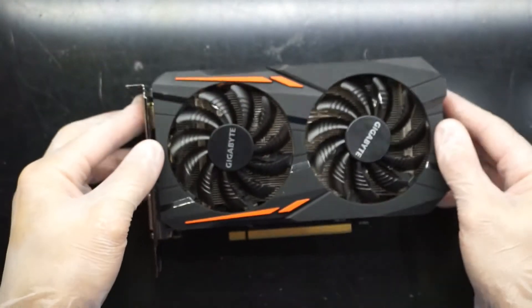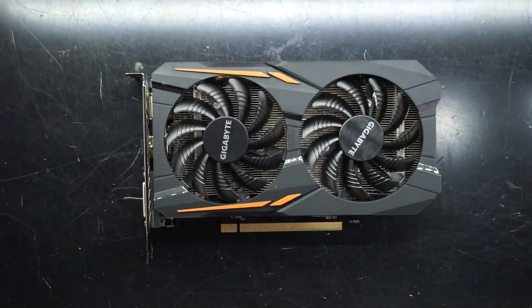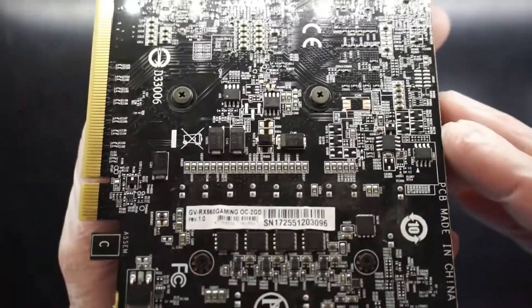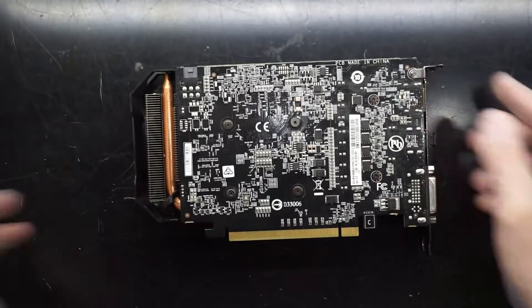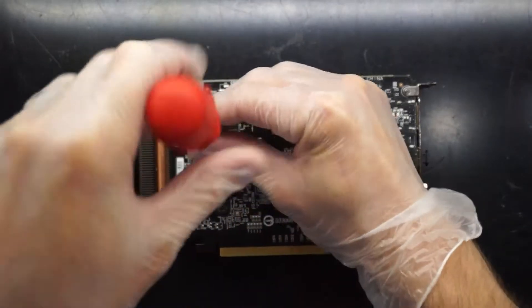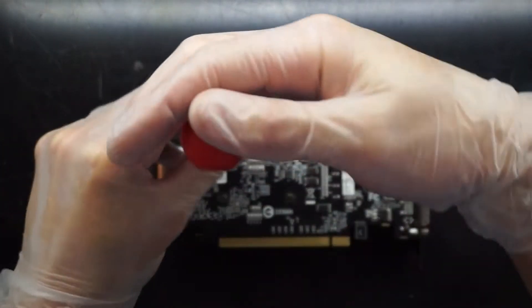Today on the table I've got a Gigabyte RX 560 2GB model, which does contain a 6-pin. It's got 2GB of DDR5, so it's a little on the slow side, but what I'm going to do is crack it open and replace the thermal paste on this.